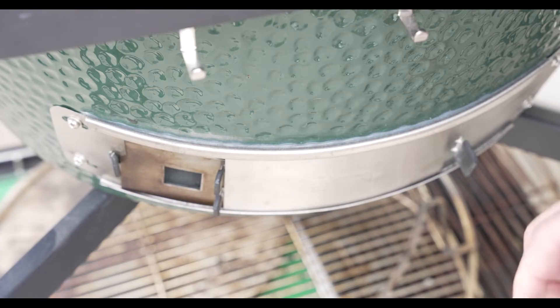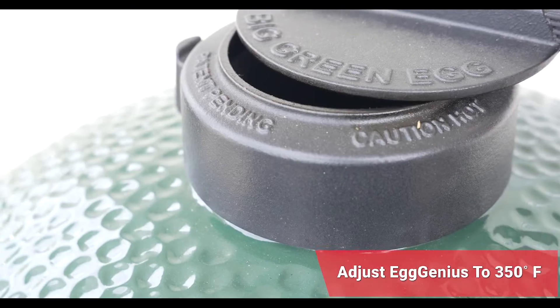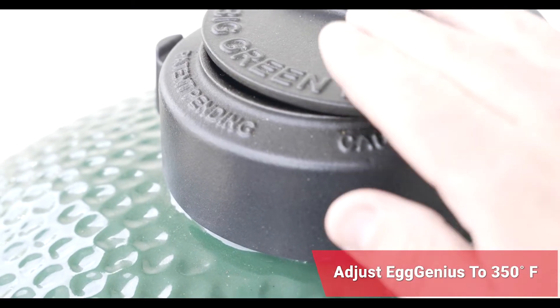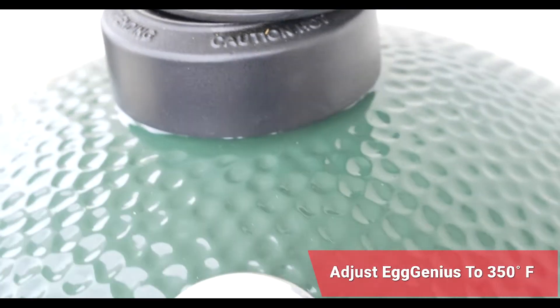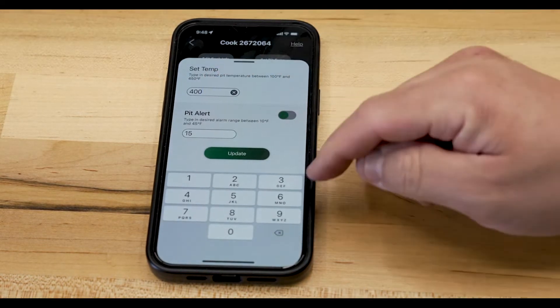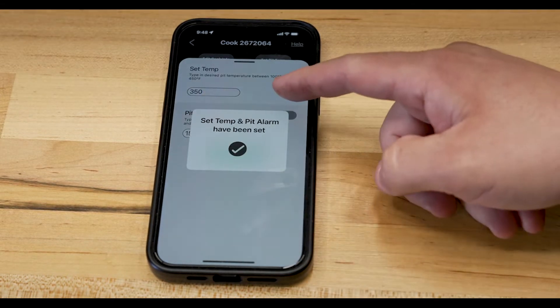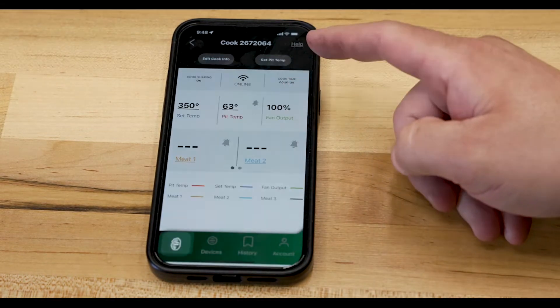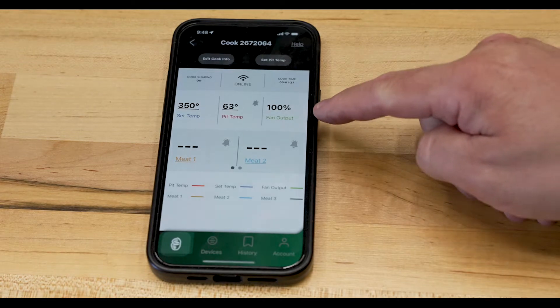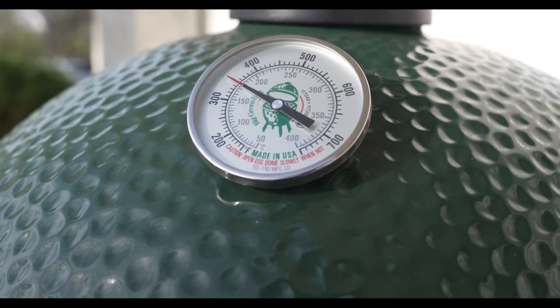We're going to go ahead and get our EGGgenius plugged in — plug in the power, hook up the pit temperature probe, then get the top adjusted and fired up to our cooking temp. We're setting our pit temperature to 350 degrees. We'll hit update, and now look at that — the fan is kicking in at 100%, driving our pit temperature up to 350.